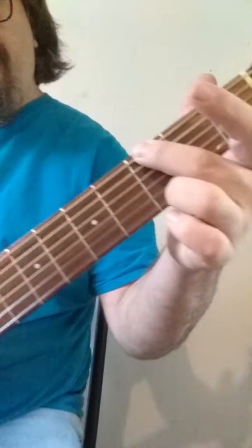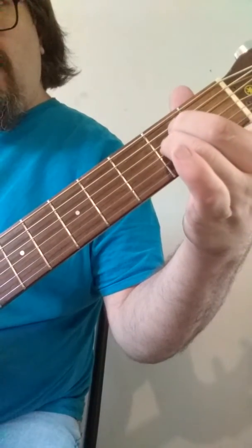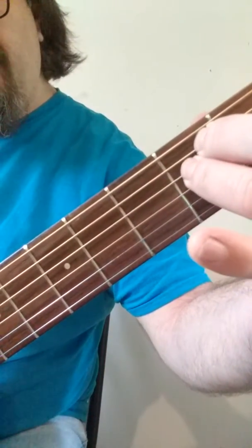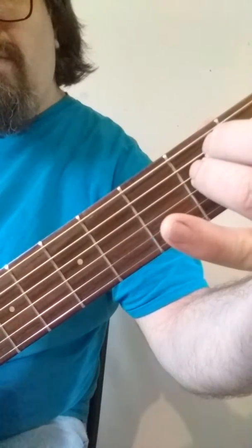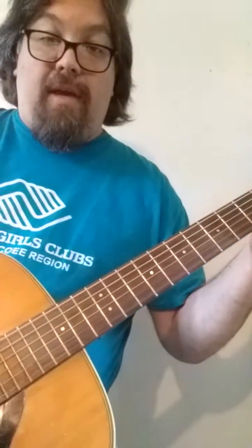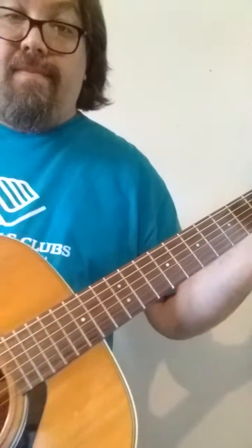Now take those two fingers and put them together. Scoot them over and place them both on the second fret of your second and third biggest strings. Once you're there, you have an E minor chord. Then strum all six strings. Should sound close to that.